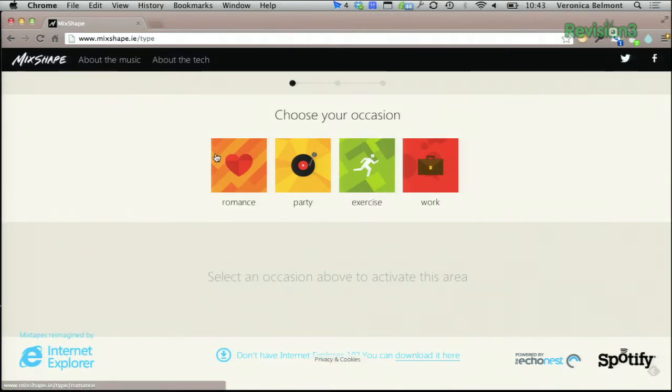First, choose an occasion. We have the options here of romance, party, exercise, and work. Let's pick romance.